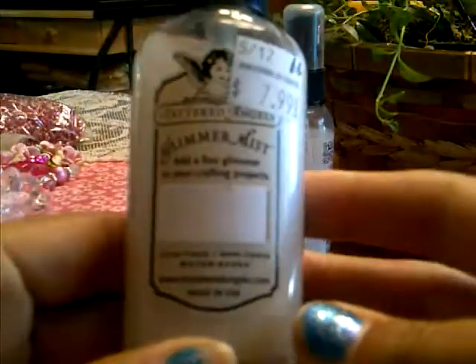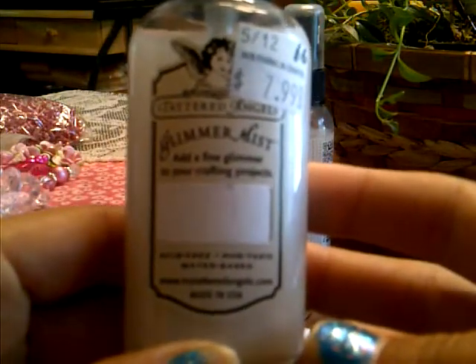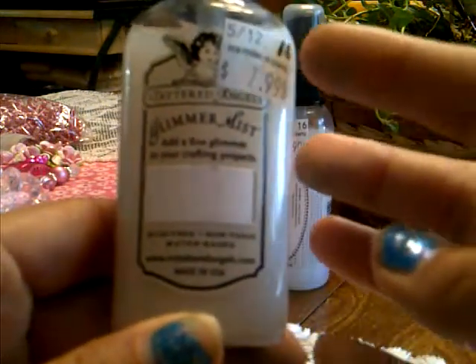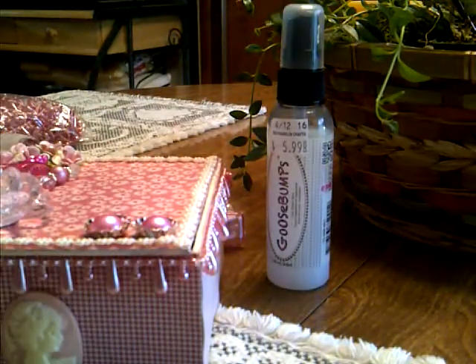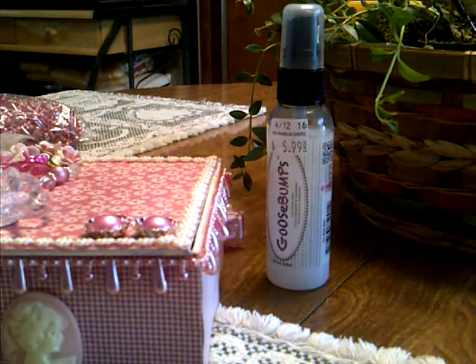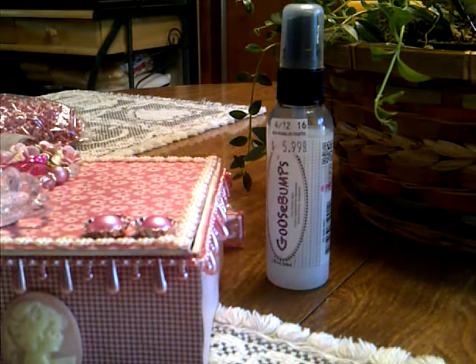Then over top of that and on the rest of the paper, I used this Dazzling Diamonds Tattered Angels Glimmer Mist. I love this — I've gone through probably two of these, it's probably my third one. I actually use this on everything. I love the shimmer that it gives. I prefer to buy the Dazzling Diamonds rather than try to make it, because I've never been able to recreate it and have it be exact to that color and shimmer.